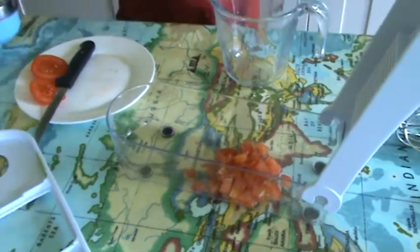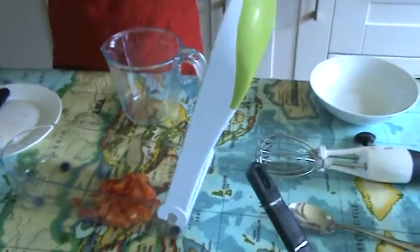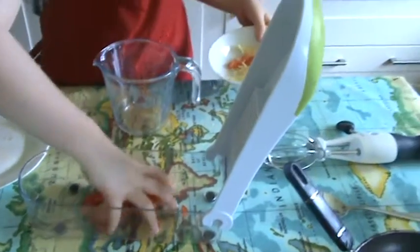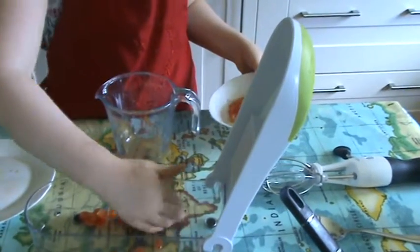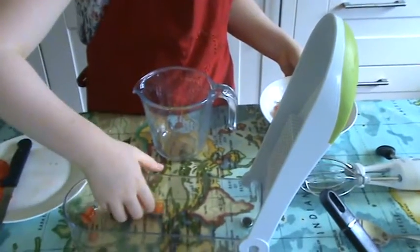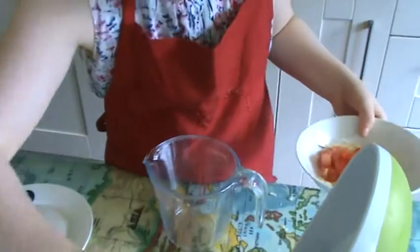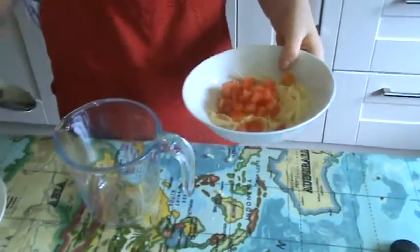Then you're going to take the lid off the cheese grater and pour it into the bowl. And then you're going to get the tomato and pop it in. I'm just going to use a spoon to get the last bits out. That should be about enough.